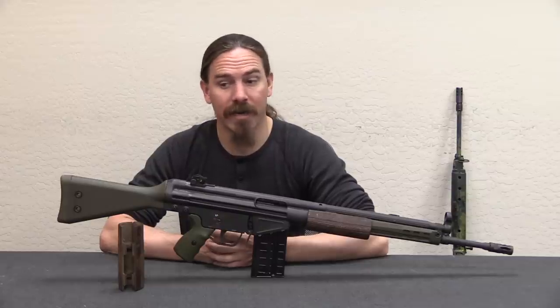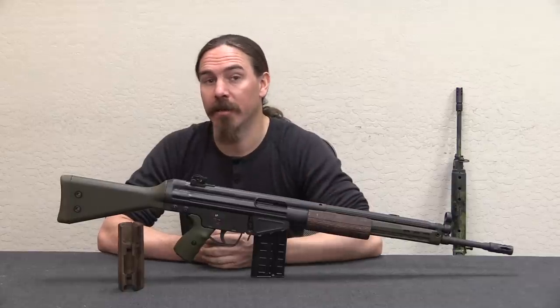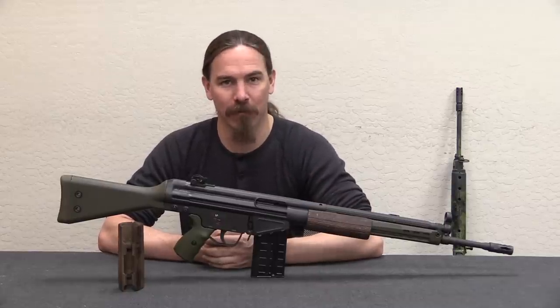Bear Arms is also an NFA dealer. So if you're looking to have any sort of machine guns, short-barrelled rifles, or suppressors transferred, check them out — they'll do you well. They're the shop that I go to for all that sort of thing myself. Thanks for watching.